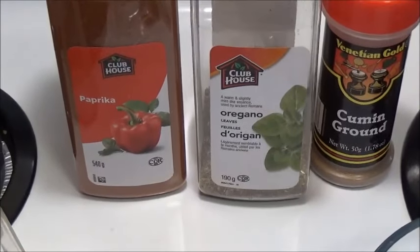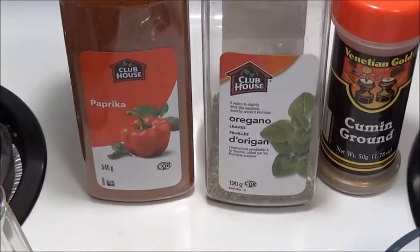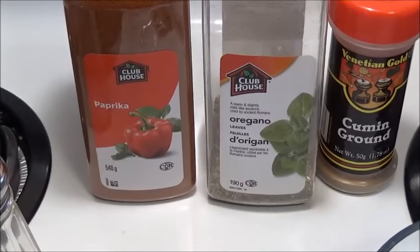Hello everybody, ready to make a great homemade souvlaki? You're gonna need the following spices to do this recipe.